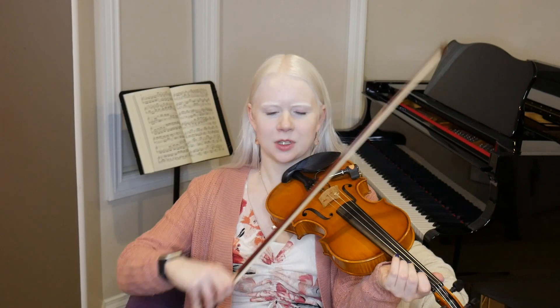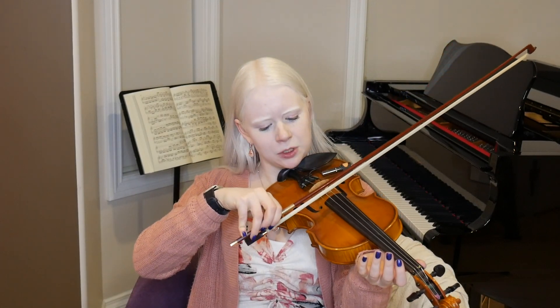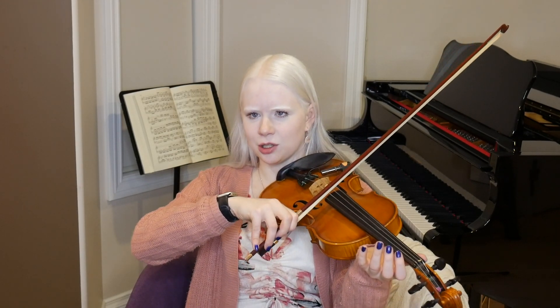What you're going to want to watch out for in this song is starting downbow. You're going to be close to your hand, but not too close, because then you'll get lots of scratchy noises. Start maybe 2-3 inches from the bottom of your bow, and that's going to be close enough to your frog that you're going to get a nice long downbow.